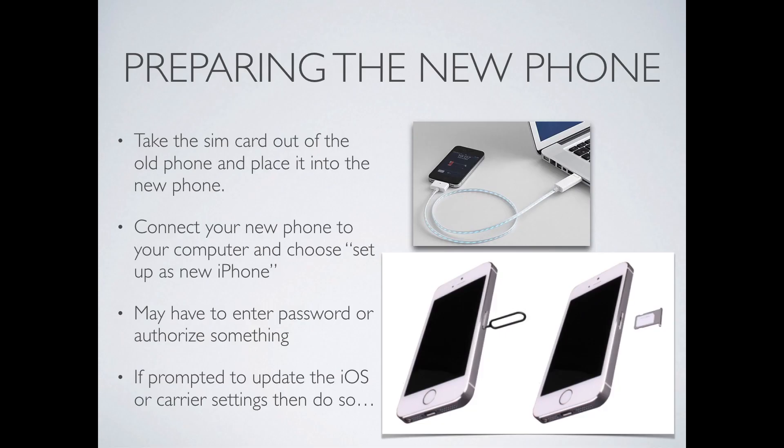Now that your old phone is all set and backed up, you need to go ahead and pull the SIM card out of that phone. It's important to have a SIM card in the new phone before you hook it up to your computer because the computer won't allow you to move forward unless it has a SIM card — it will just give you a message that says "no SIM card." Taking the SIM card out of the old phone and putting it into the new phone is pretty easy: you take a paper clip, push it into the side trap door, eject the SIM card, and it comes out in a little tray. Put that into the new phone. If your new phone already has a SIM card, you don't have to do this step. Then connect your new phone to the computer, set it up as a new phone just like before, and if prompted, update the iOS and the carrier settings for the new phone as well.